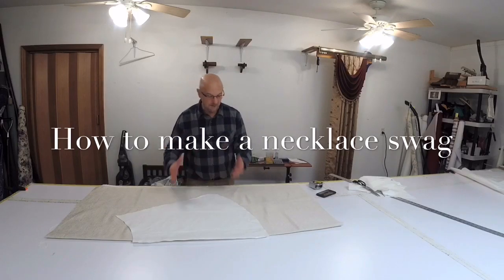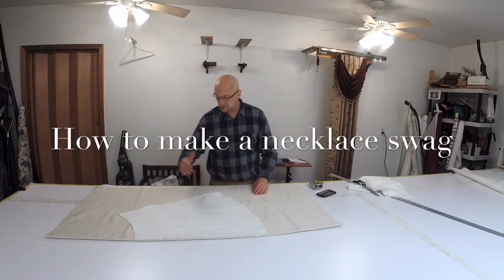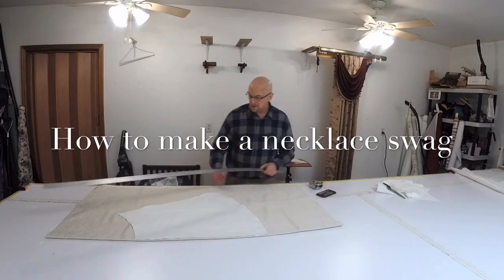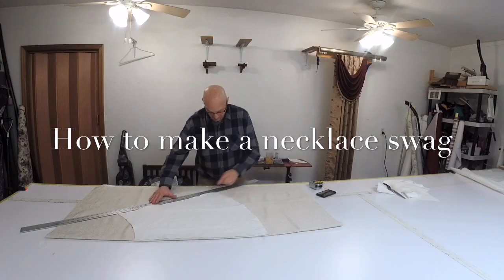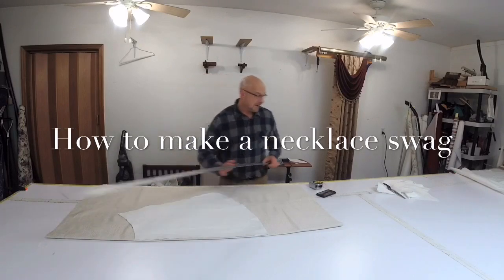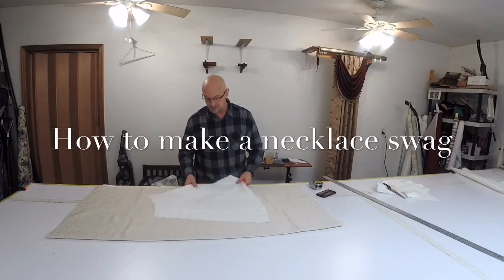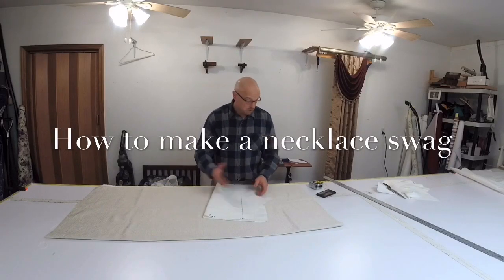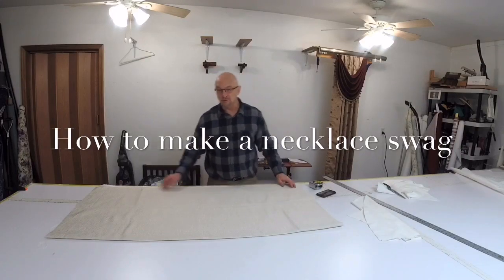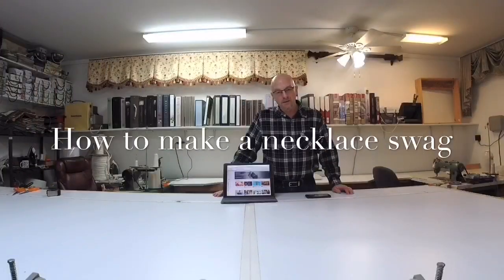There's nothing we can do to make it longer — with the exception, if you would like to try, you can bring it down a little farther and add an extra pleat or two. But mostly the width might be a little narrower or too wide for you, and that's the way you're going to adjust the width of the swag. Just wanted to put that little footnote in there. Thanks for watching, I hope you enjoyed the content of my videos. I'm hoping that you're going to like and subscribe to my channel — it would be much appreciated.